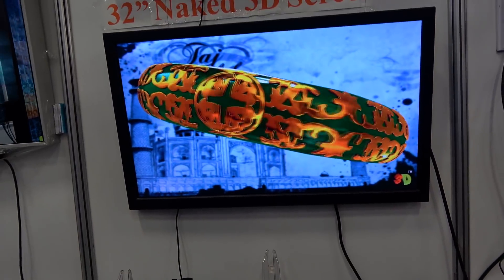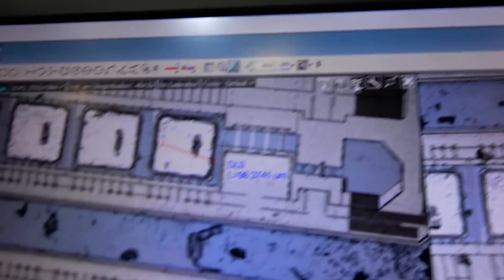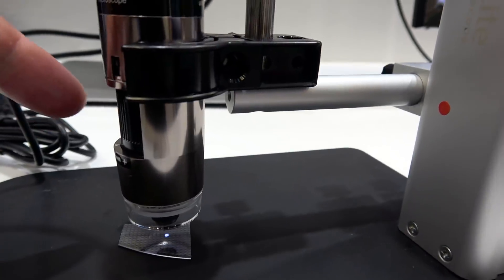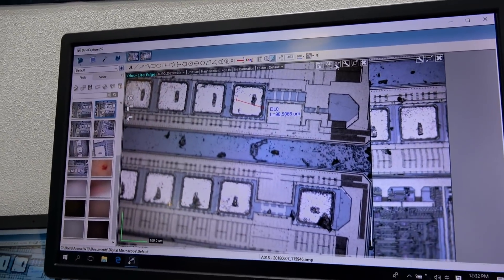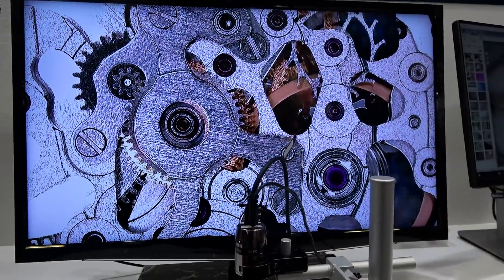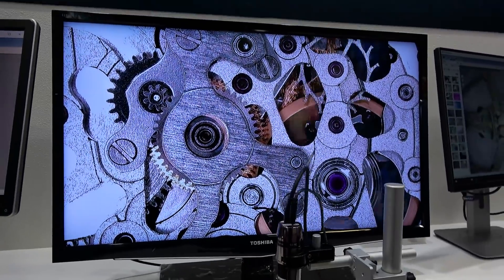3D without the need for glasses — no glasses. This is naked 3D as they call it. Now check this out — this is Dino Light. We're looking at a tiny little wafer under there. You can adjust the magnification once you buy your own, and adjust it up here as well, similar to how you use a regular microscope, except now you've got it on the screen with the Dino Capture 2.0. Some units can go up to 900x magnification, which is insane.